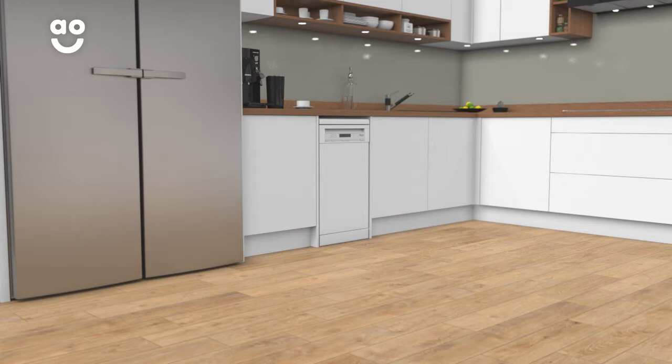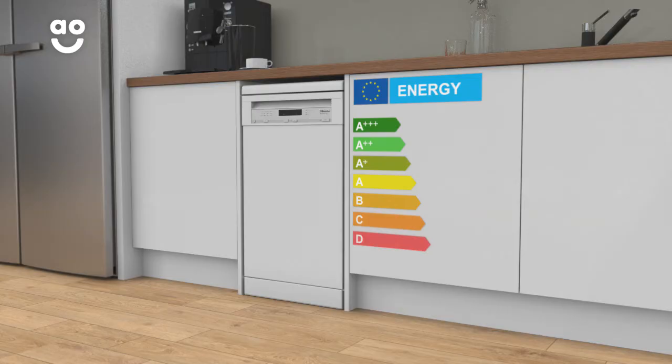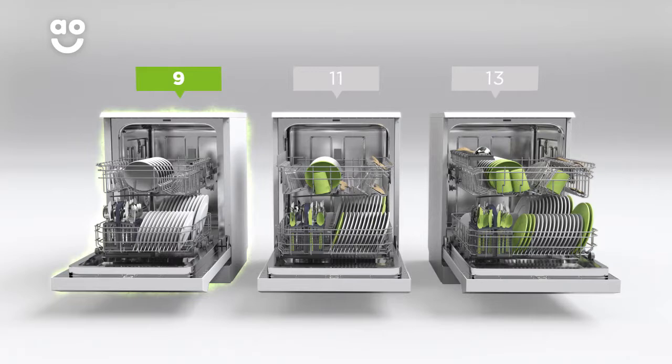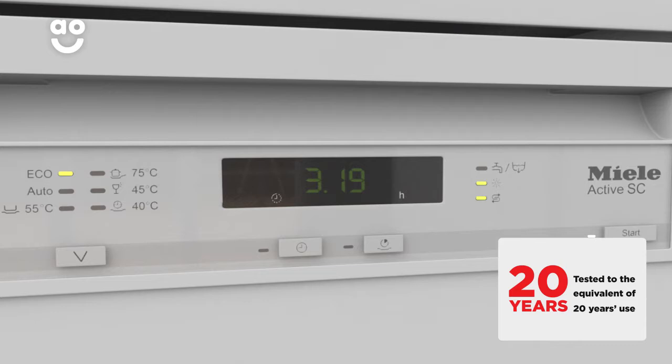Enjoy sparkling clean dishes with this slimline dishwasher from Miele, which has handy features and clever technology. It has an A plus energy rating and nine place settings, which means it can wash a main plate, side plate, bowl, cup and cutlery for up to nine people. That means this dishwasher is great for compact kitchen spaces and smaller households.